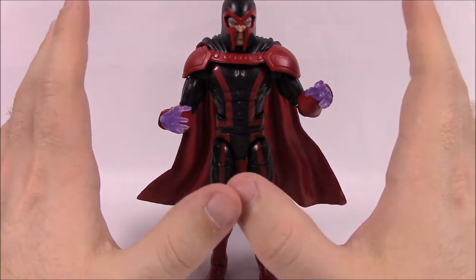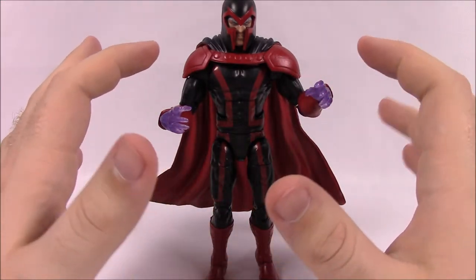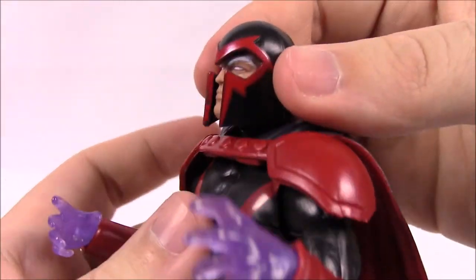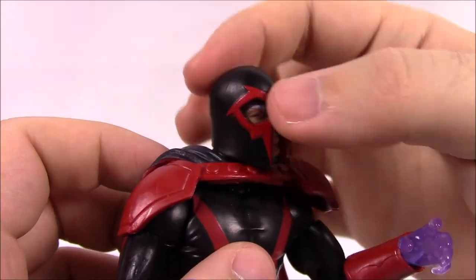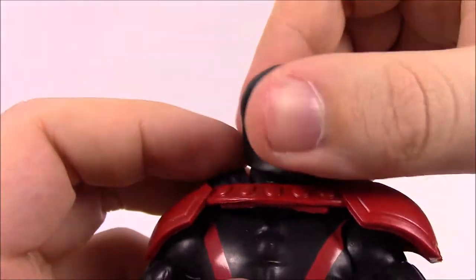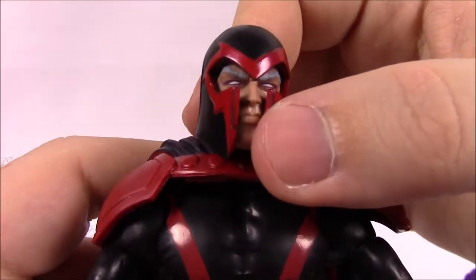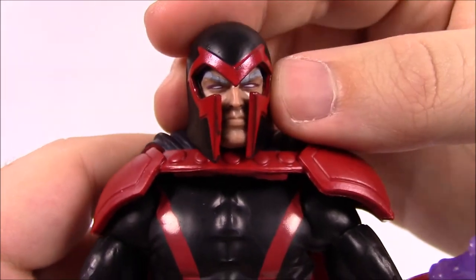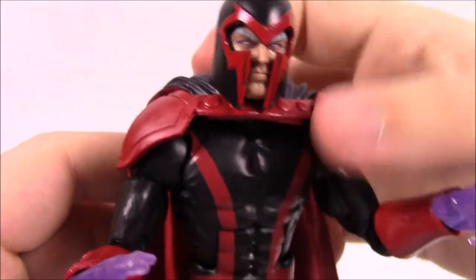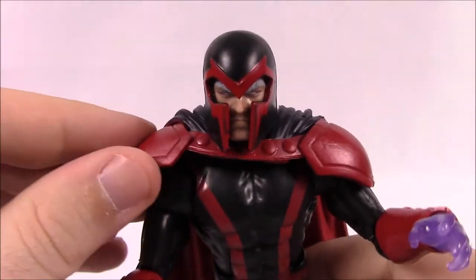Next up is Magneto. This is the more modern version from the comics — instead of the old purple and red outfit, he's got black and red, which looks really cool. Starting with his helmet, he has the classic helmet design, maybe more movie-looking, with the sleek smooth style and face cut-out. You can kind of pull the sides and see his face in there with white eyebrows — he's an old man with white hair — and white eyes showing he's using his powers.